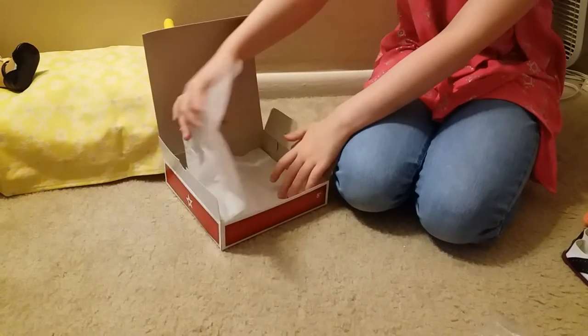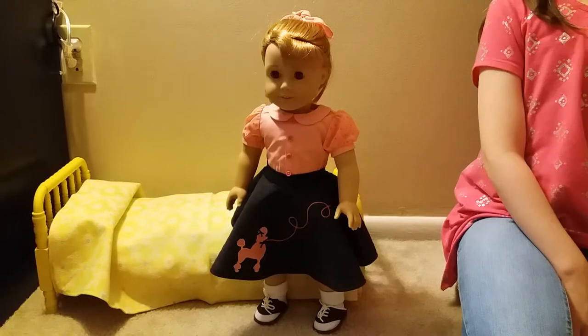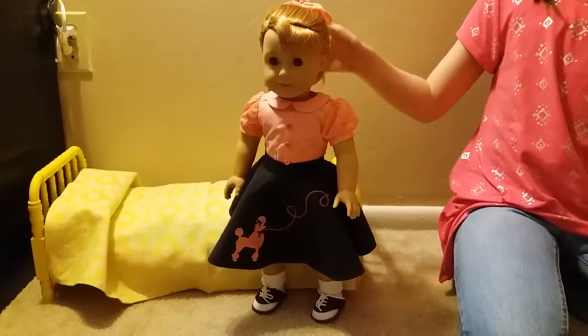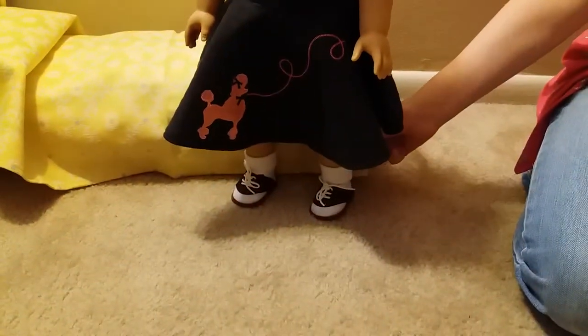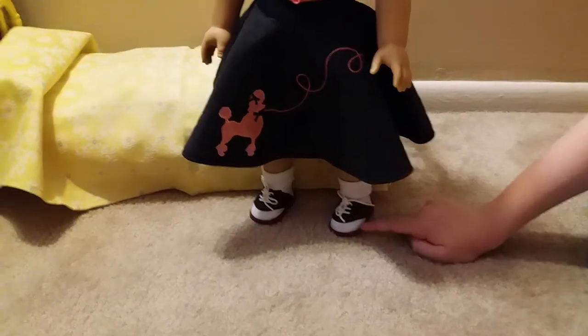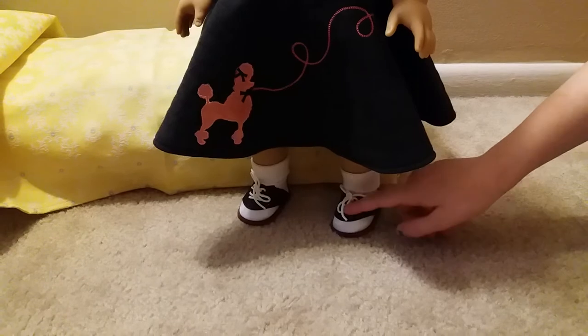We'll be back in a minute and we'll dress Mary Ellen. Hi, we're back and here she is in her outfit. I'm going to do a detail tour — here are her little cute bobby socks and her saddle shoes; they're pretty sure they're pleather.